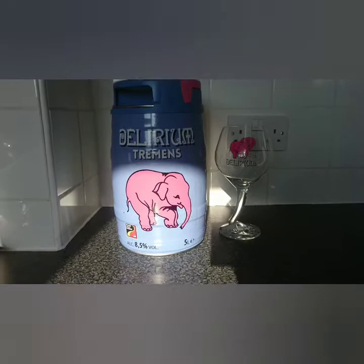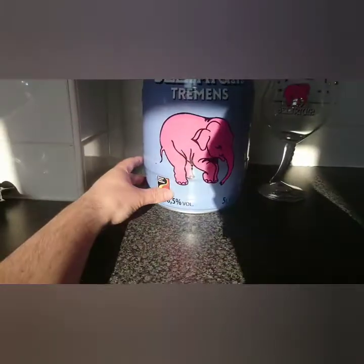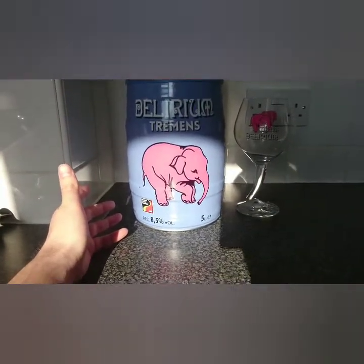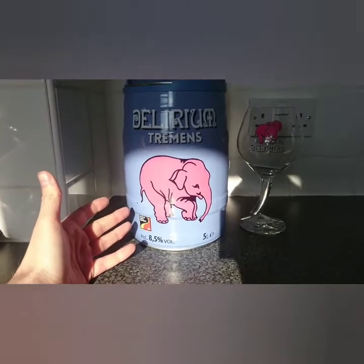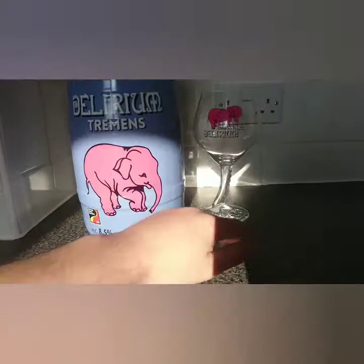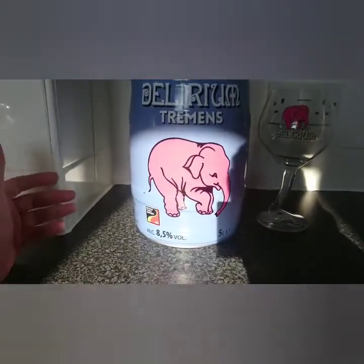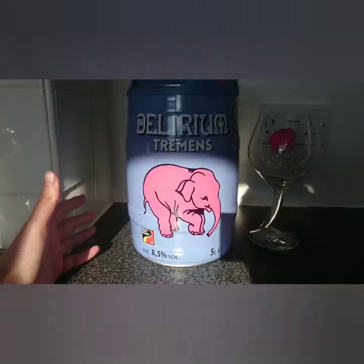Welcome everyone to a special edition of a beer review with me Ruku. I've never done anything like this and I've never seen anyone on YouTube do anything like this, so as far as I know I am the first in the world to do this. What is this monstrosity? It's the all famous Pink Elephant, one of my favourite beers of all time. This is Delirium Tremens. I've done a review on it before, but this is no ordinary Delirium Tremens — this is a 5 litre keg.